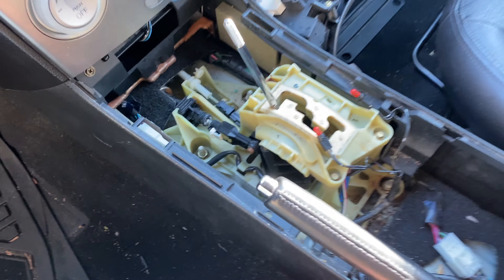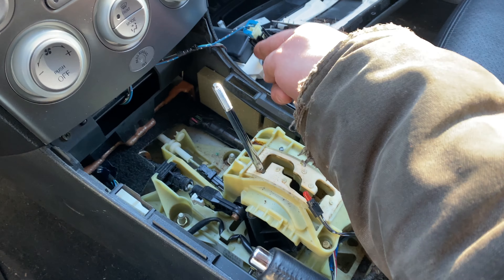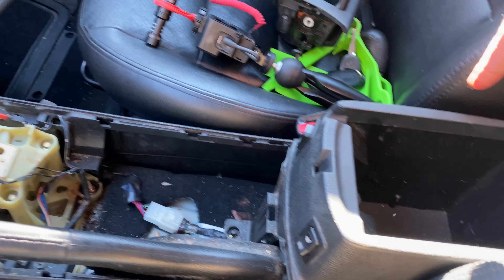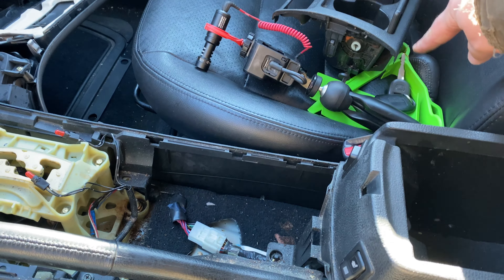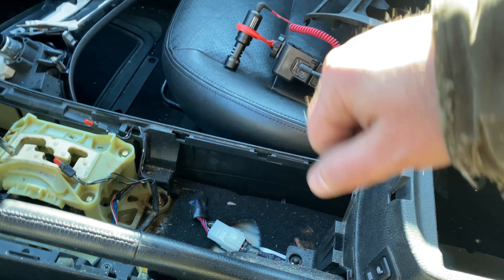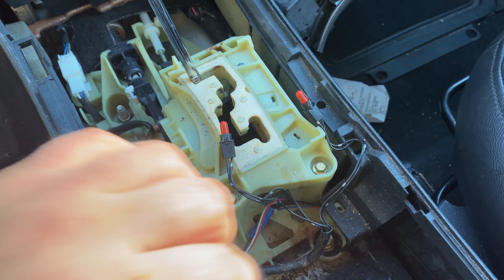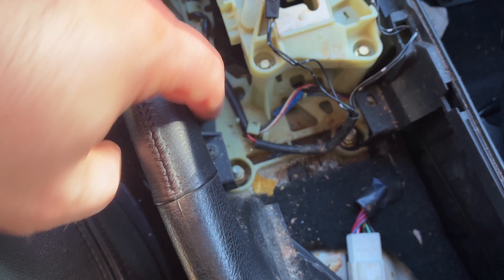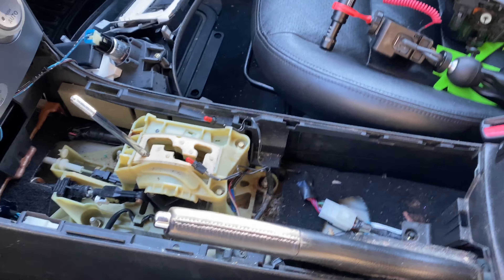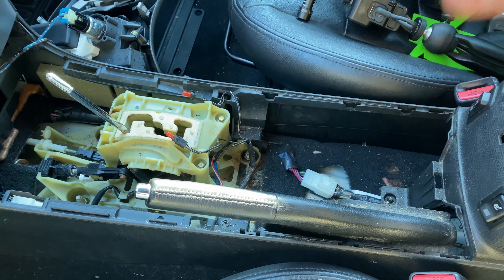To get this center console out the rest of the way, you have a cover here with a Phillips head screw, and one on the other side as well. There are two screws here and two screws here, so you have to pull the seats forward and use your trim stick to get the cover out and pull the screws. There's also two screws here and two screws here, and then the console should come right out.